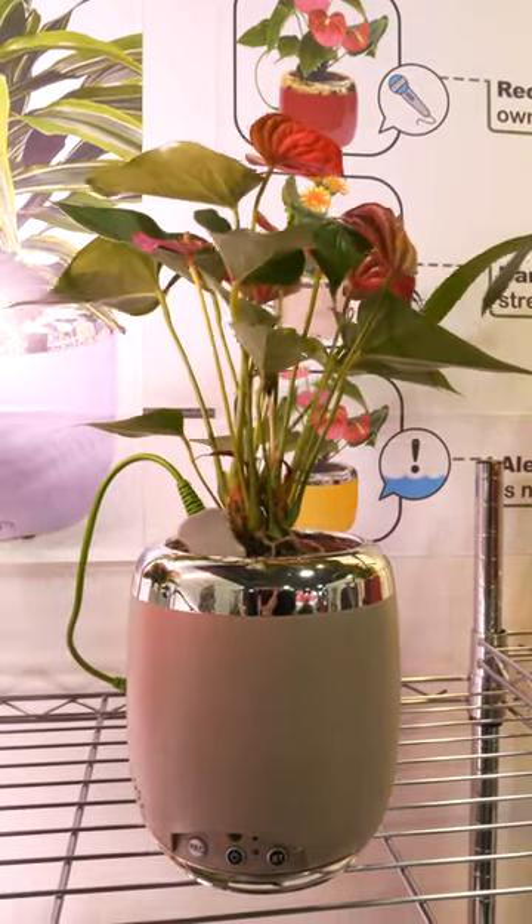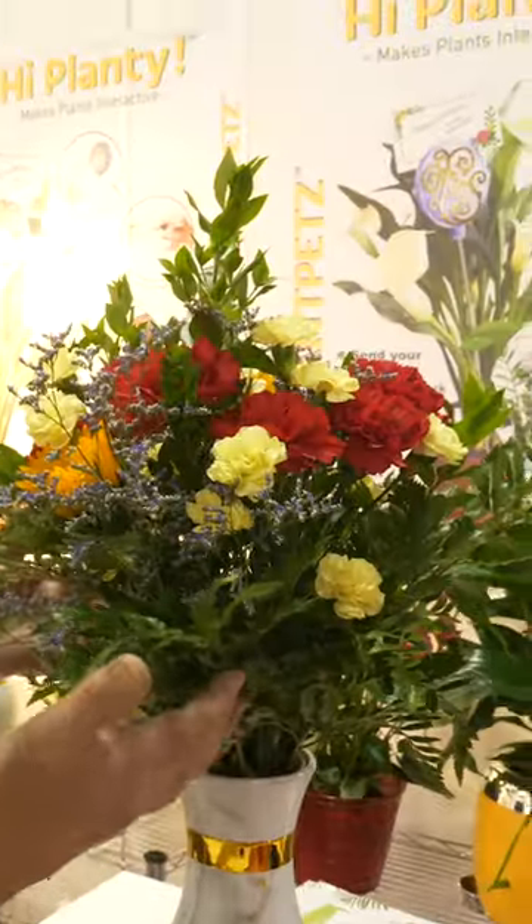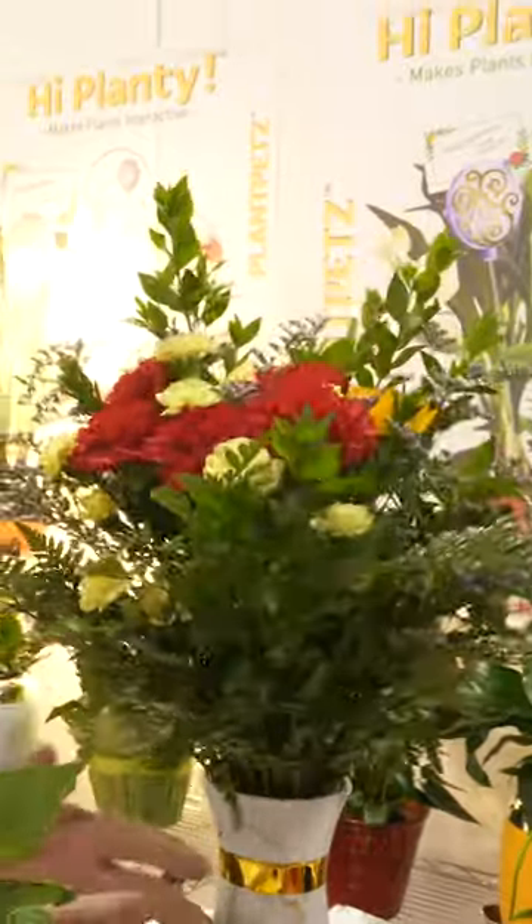These are interactive pots and vases that you can put your plants in to either have recorded messages, and it can spin it around, interact when it hears sound in the home, interact when there's any touch.